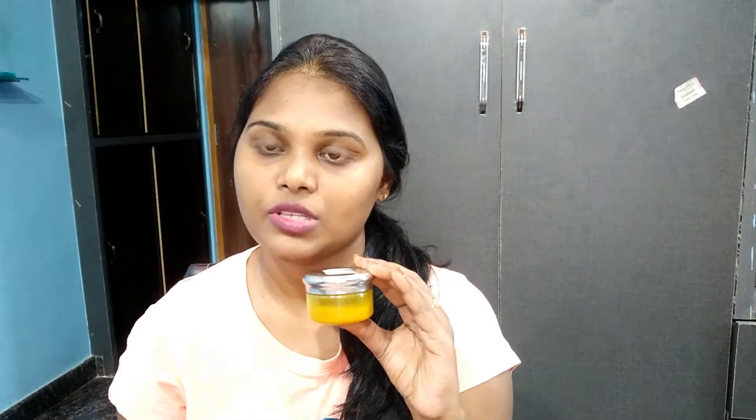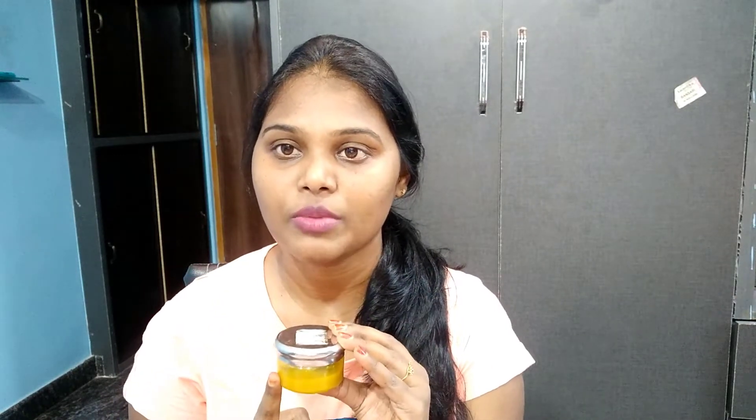I'm going to use a toner. I use rose water as a toner. I suggest drying the skin first. You can also use a little aloe vera gel as it works wonders.